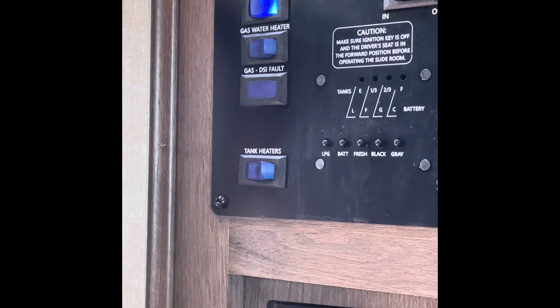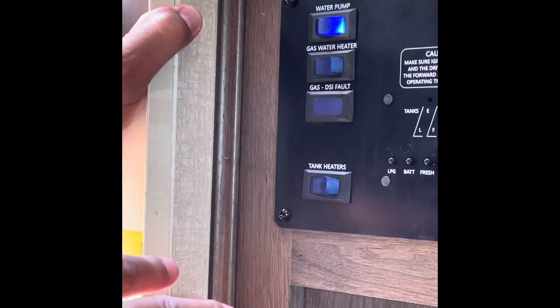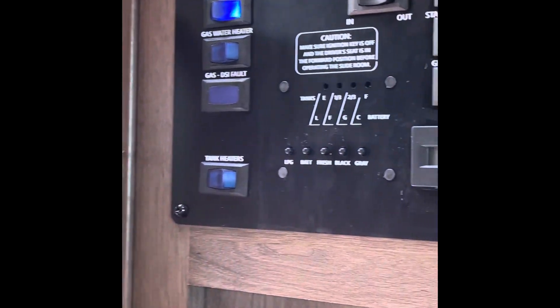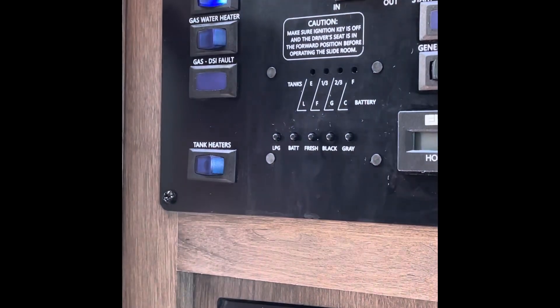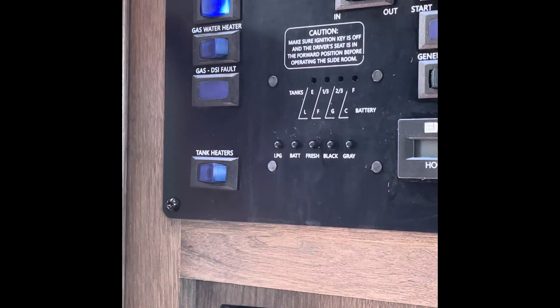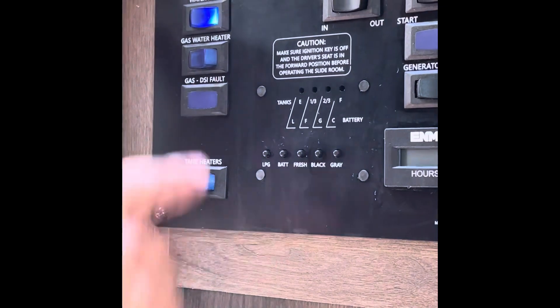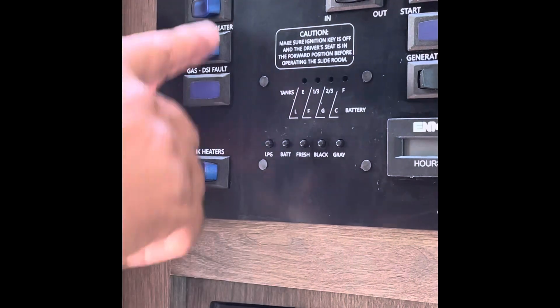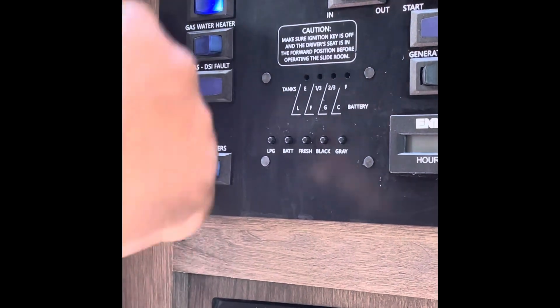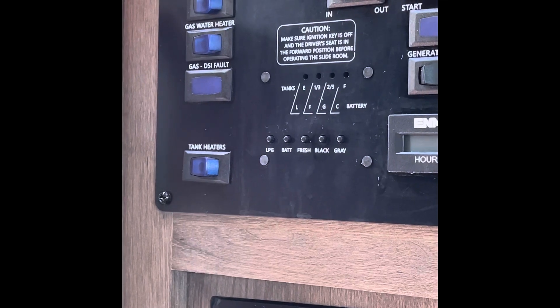Just having the water pump on will drain your battery. When you are hooked up to city water at a campground you don't need the water pump. A good rule of thumb: turn it on when you're going to use it, turn it off when you're done. If you want to go to the bathroom, turn it on, use it, wash up, come back out, turn it back off — no need to have it on.